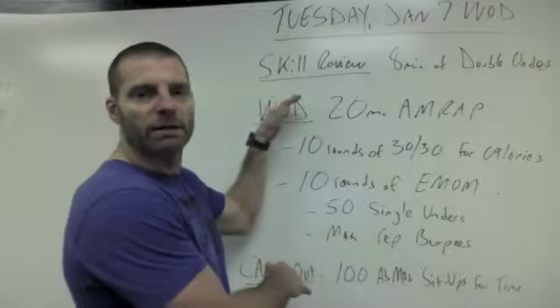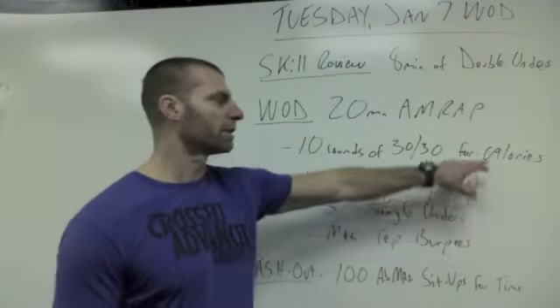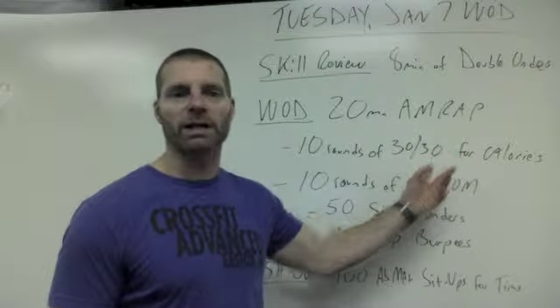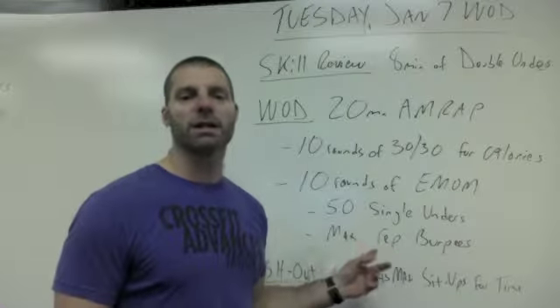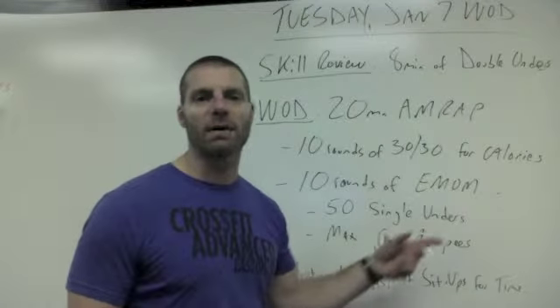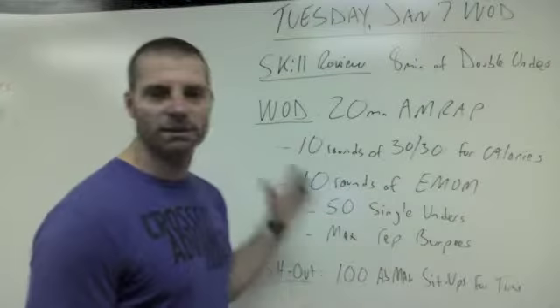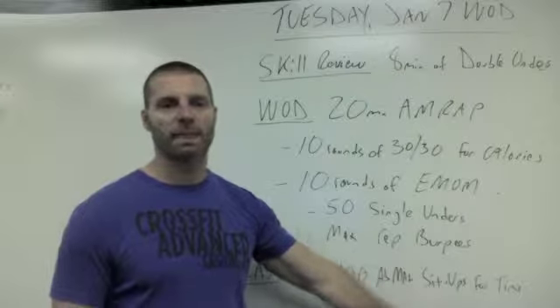So that's the one. It's a 20-minute workout for as many reps as possible — a combination of your total calories earned during 10 rounds of 30 seconds row, 30 seconds rest, followed immediately by 10 rounds of 50 single-unders followed by max rep burpees every minute on the minute. You add the burpees and calories together and that's your score. Your cash out is 100 ab mat sit-ups for time.